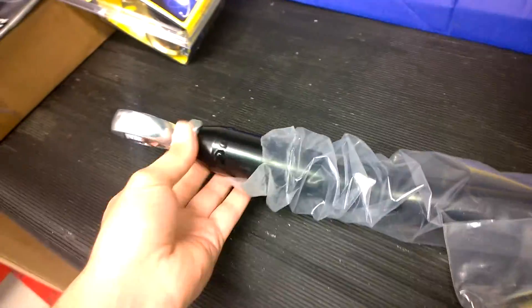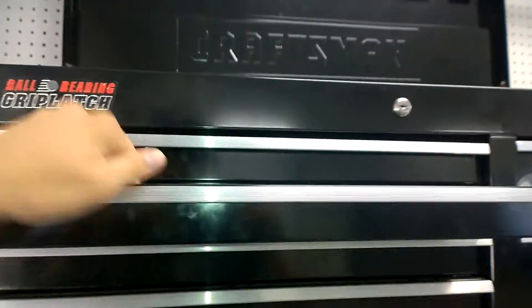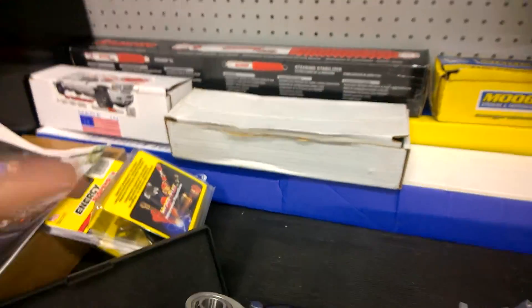Yeah, this is adjustable, that's for sure. Oh my lord. Let's just, for fun, get my caliper out because this thing is freaking huge. Holy crap man — I knew I was getting an aftermarket one, but damn.